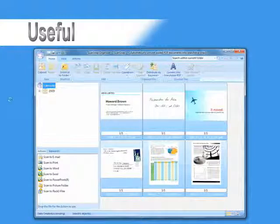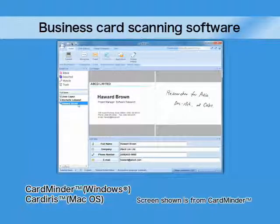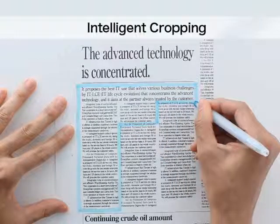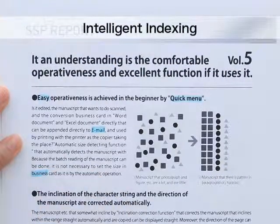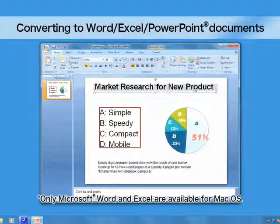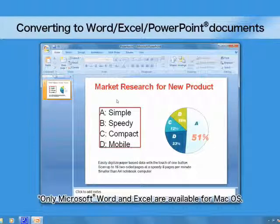Names and addresses scanned from business cards can be conveniently stored into a database for fast referencing. You can also make digitized newspaper clippings by using a highlighter pen and drawing a line around articles that you want digitized. You can even highlight specific words in documents to be used in keyword searches, so you will find the document you want in no time. The S1300 can also easily convert your digitized documents to Word, Excel, and PowerPoint file formats.